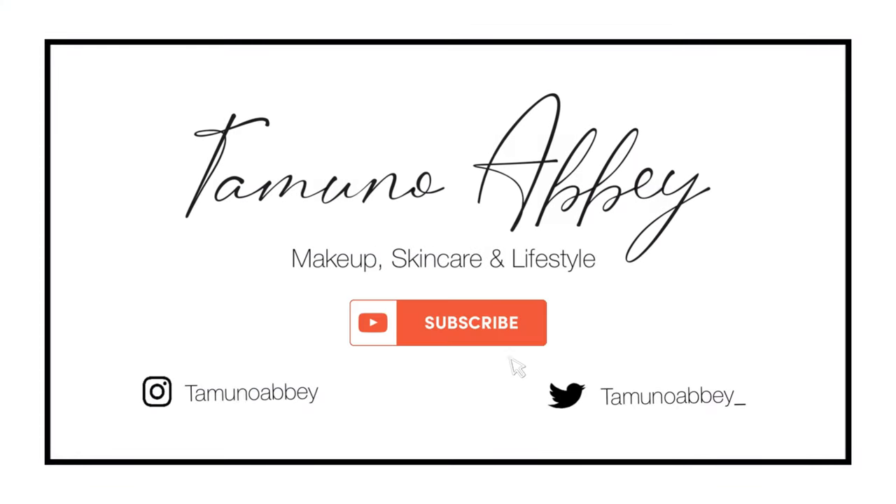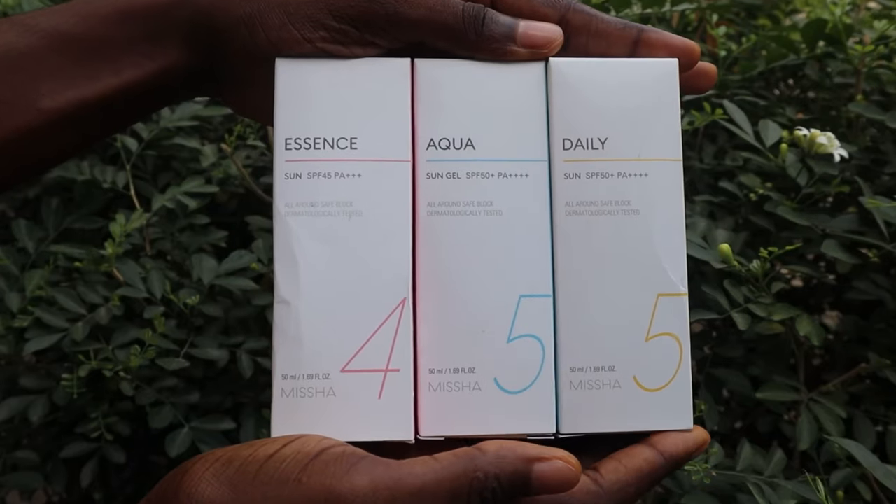Why is this sunscreen giving me a cast? Hi guys, welcome to my channel. My name is Tamna, and today I'm going to be comparing three sunscreens from Missha. This is their all-round safe block sunscreen. If this is something you're interested in, keep on watching. This is a first impression video.